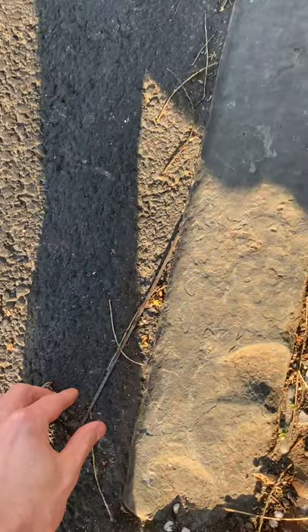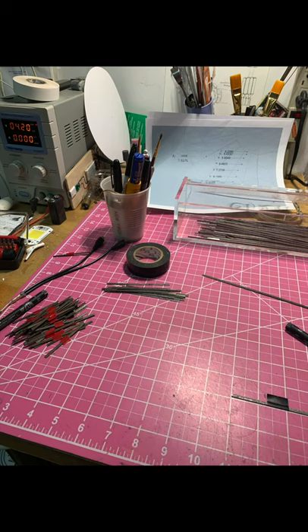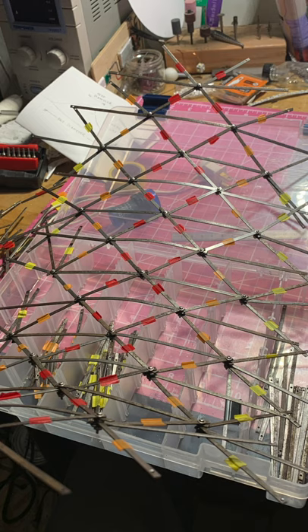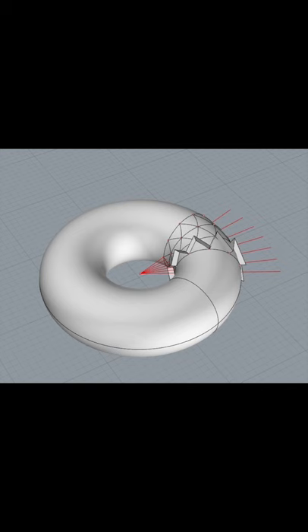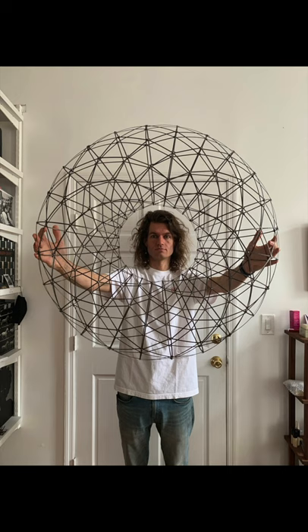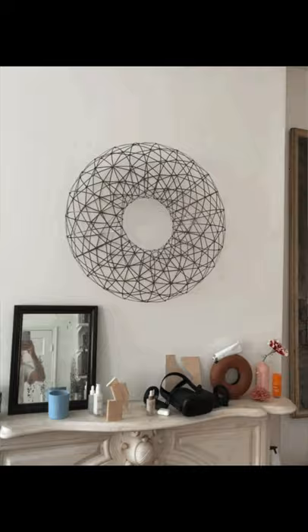Another student shows a 'bricolage' project: a geodesic sculpture made from metal bristles that break off street sweeper trucks — collected over years from city streets. The bristles were cut to length, drilled with tiny holes, and fastened together with stainless steel hardware into a geodesic form of 720 pieces, modeled first on a computer and assembled over several weeks using colored tape to track the pieces.